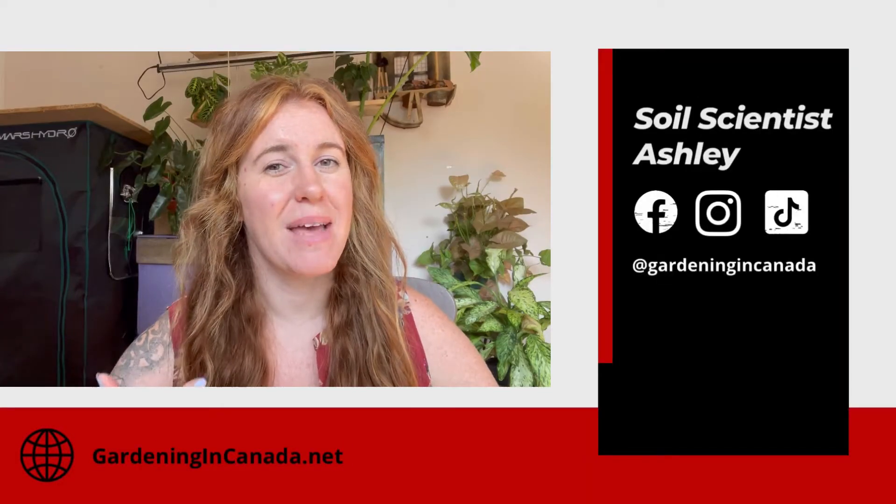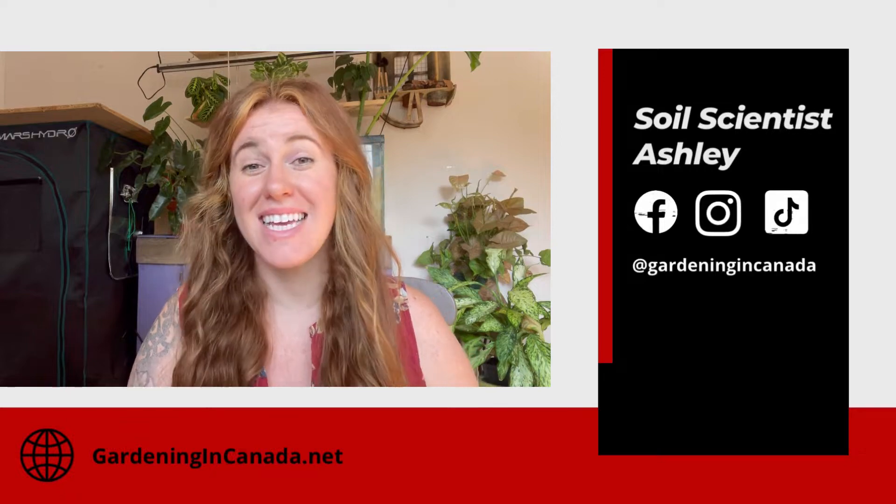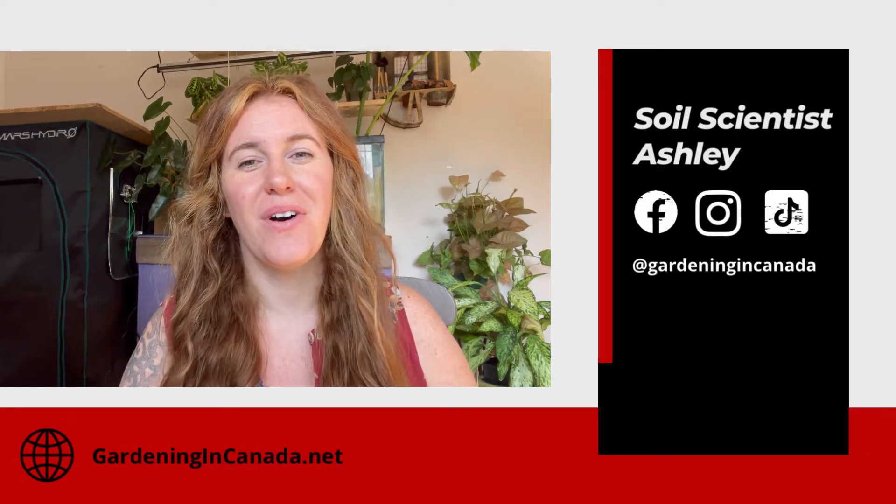Hello plant people. How are you guys doing today? If you're new around here, my name is Ashley and I'm a soil scientist. On this channel I like to take that science and apply it to all things plants, and in today's video we're going to be talking about blotchy tomatoes.